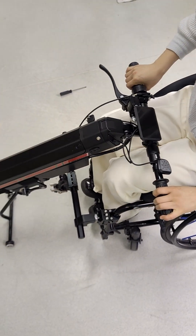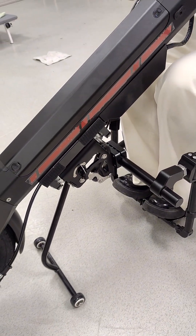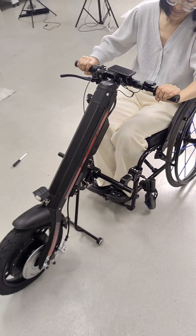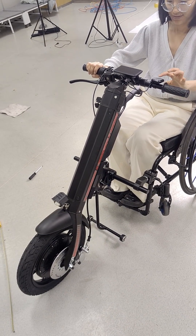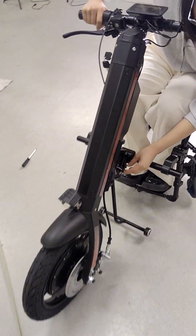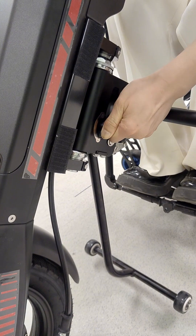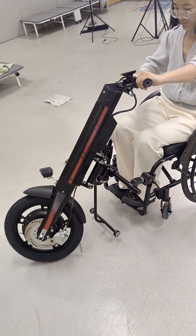Then clamp it to your wheelchair and tighten it. Then you can connect it with the wheelchair — put it up and forward. Turn on the power. Put the knob from the P location to the B. Then you can go.